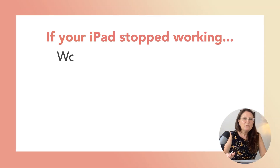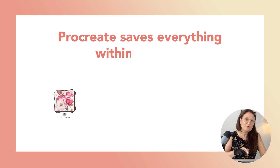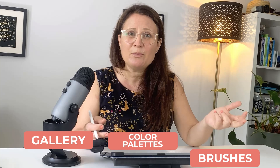What would happen to your Procreate files if your iPad suddenly stopped working? Would your artwork be safe? Here's something most people don't realise: Procreate saves your artwork within the app, and there's actually no automatic backup anywhere else. That means if you accidentally delete the app, run into problems during an update, or when transferring data to a new iPad, you could potentially lose everything — your entire gallery, your brushes, your colour palettes. Most artists don't think about backing up until it's too late.